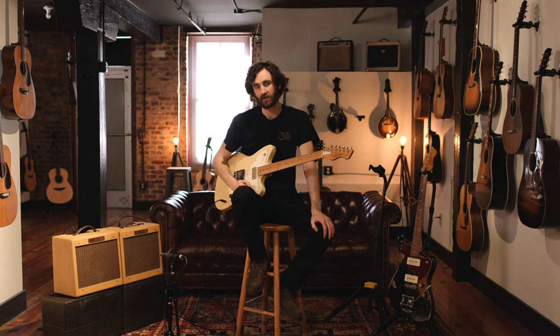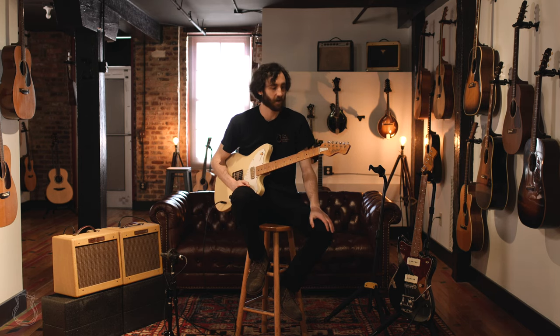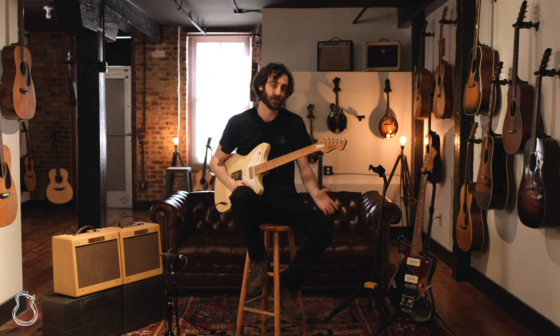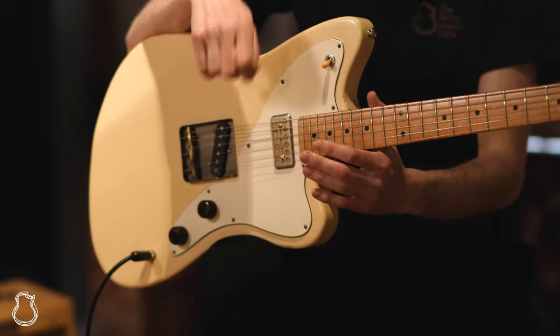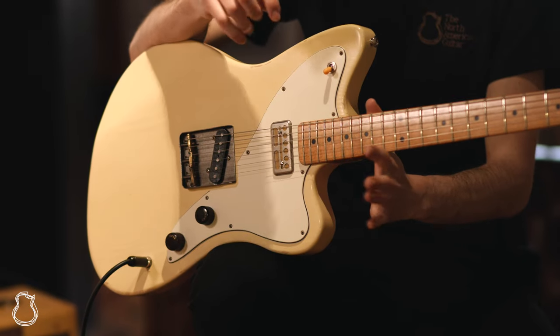Hi everyone, and welcome to the North American Guitar. I'm Nick, and today we have a couple of new models from Bunting Guitars in Tel Aviv, Israel, and these are really cool Fender-style instruments.